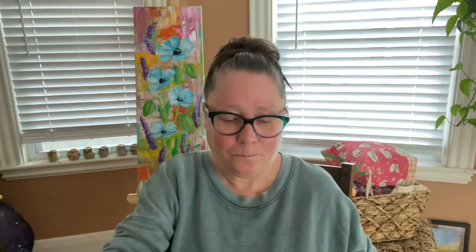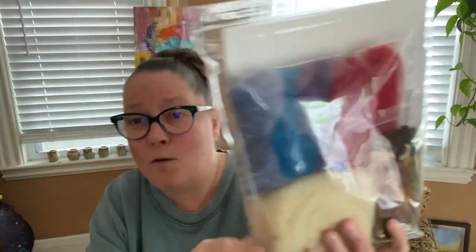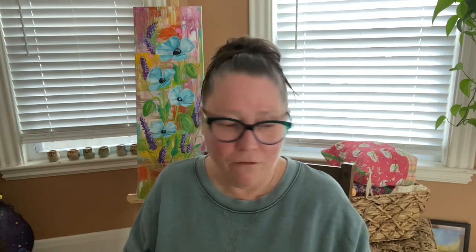This is a kit I got from Living Felt about a month ago that I haven't had a chance to work on yet — it's needle felt mushrooms. You can make colorful pins, magnets, or decor, and they give you enough to make up to four pairs. It comes with everything you need. And that's my needle felting stuff!